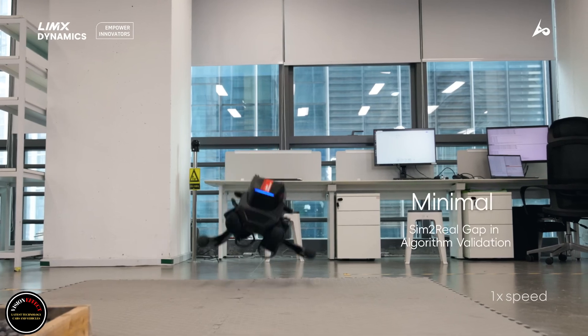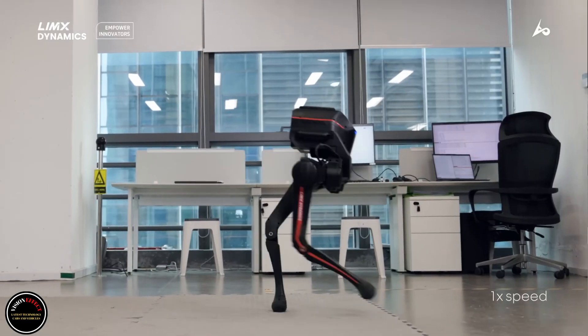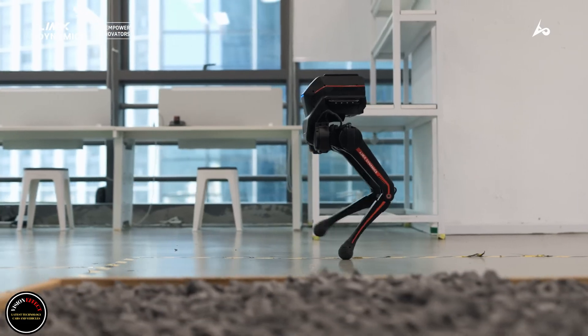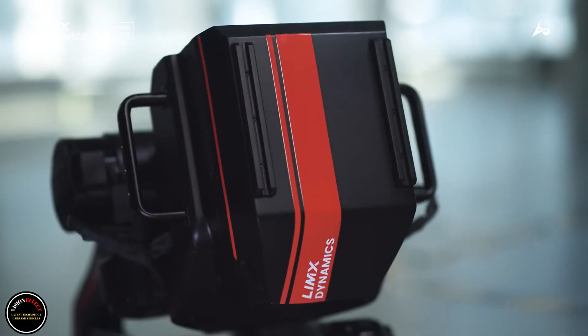It also has a more foot-like sole to better mimic human walking. Finally, it has a wheeled footpad that allows the robot to move quickly on flat terrain on motorized wheels, but still allows it to climb over obstacles by locking these wheels and using them as feet.